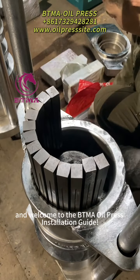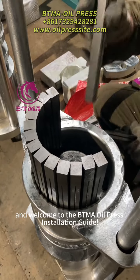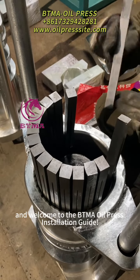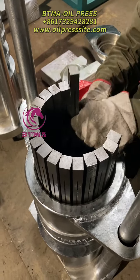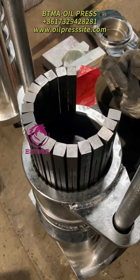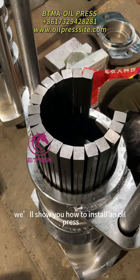Hello, and welcome to the BTMA oil press installation guide. In this video, we will show you how to install an oil press.